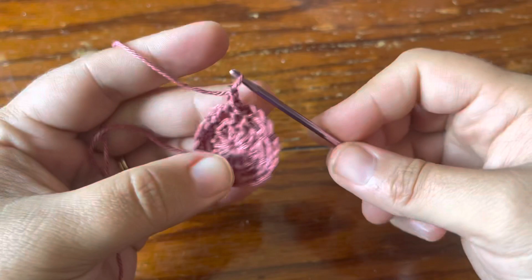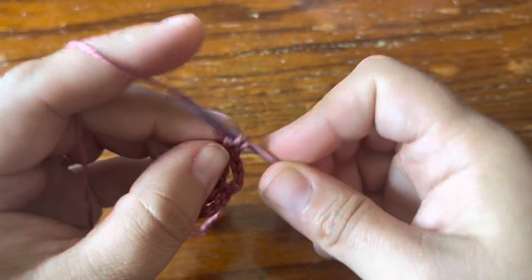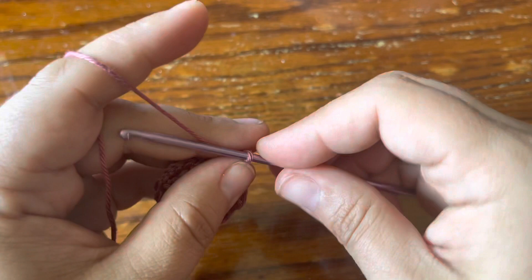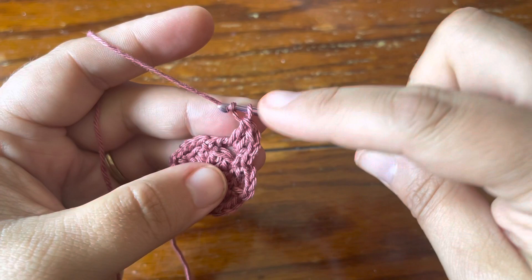Now we're going to start round three and we're going to make a beginning double crochet in the first chain space — make a single crochet, chain one, and then you're going to do two double crochet in the same chain space. Now you're going to make a picot — I'll show you my preferred picot and you can do whatever picot you'd like, but I suggest doing mine because it'll make your next round a little bit easier.